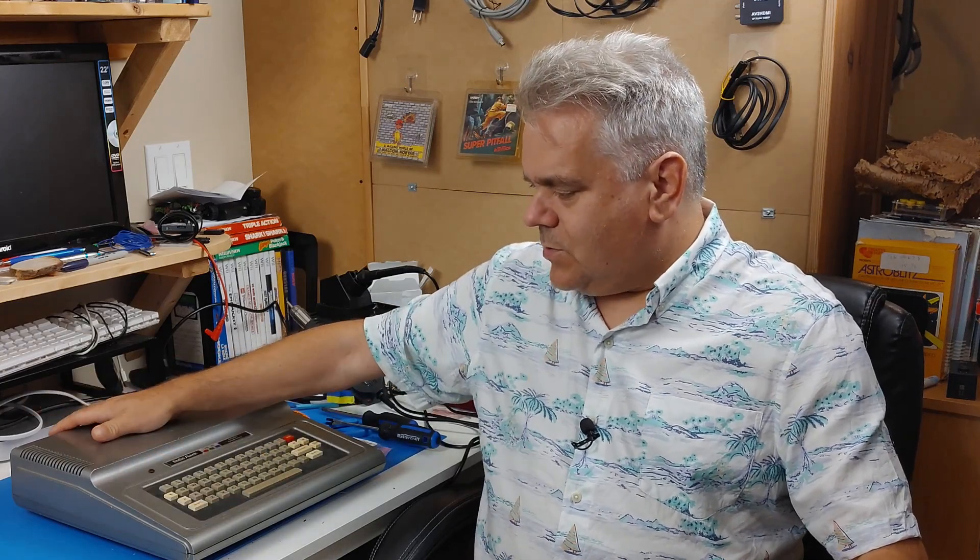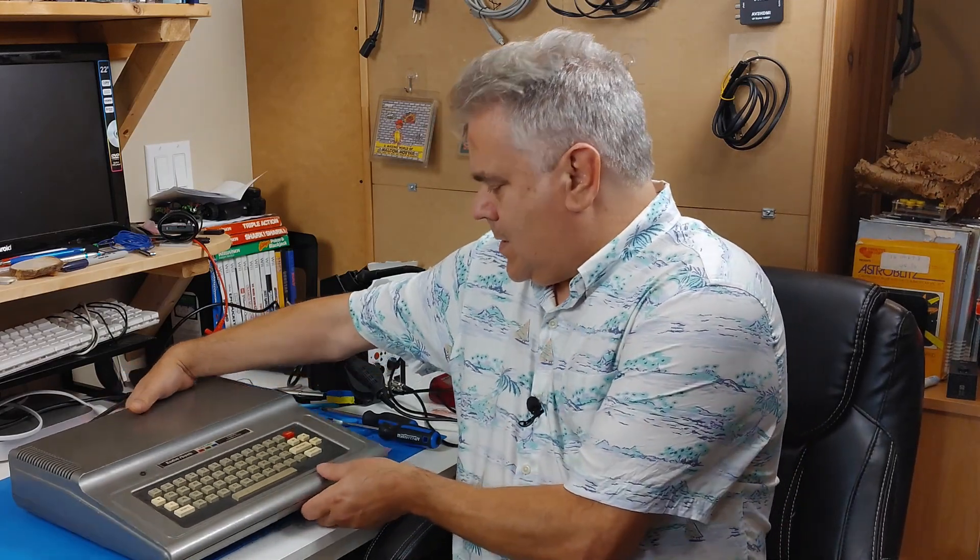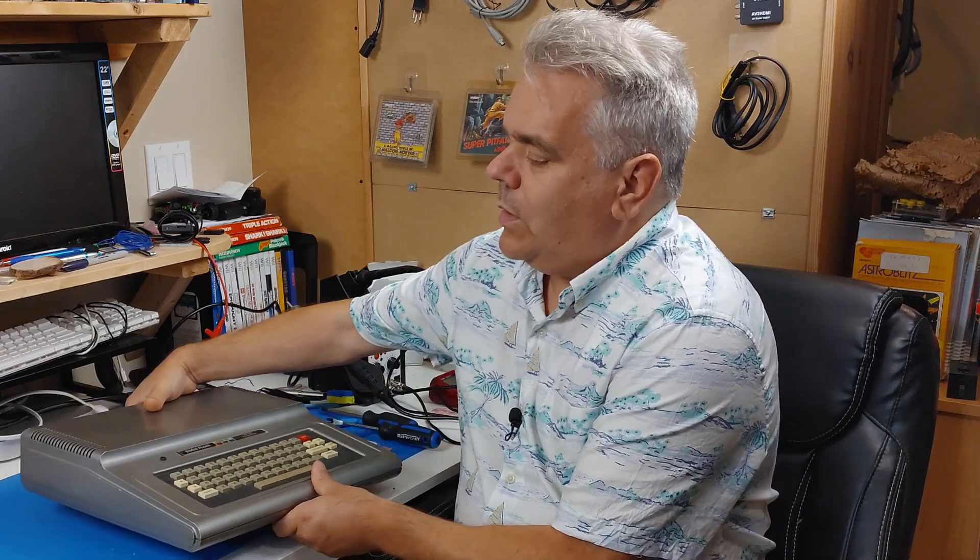What I have here is my CoCo 1 that you may recognize as one that's had some upgrades done to it already — they were done when I bought it. It's got an LED here for telling when the power is on, and around on the side it's got an extra power switch as well as an extra reset button, so if you had it inside of something you didn't have to reach around the back to do stuff.